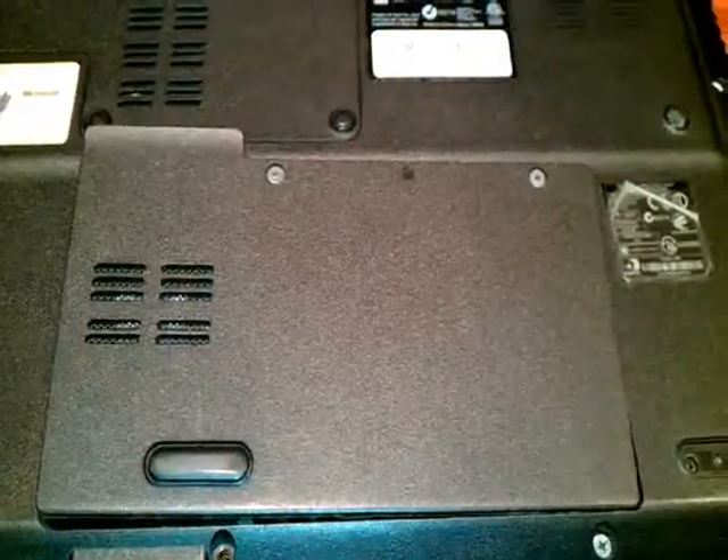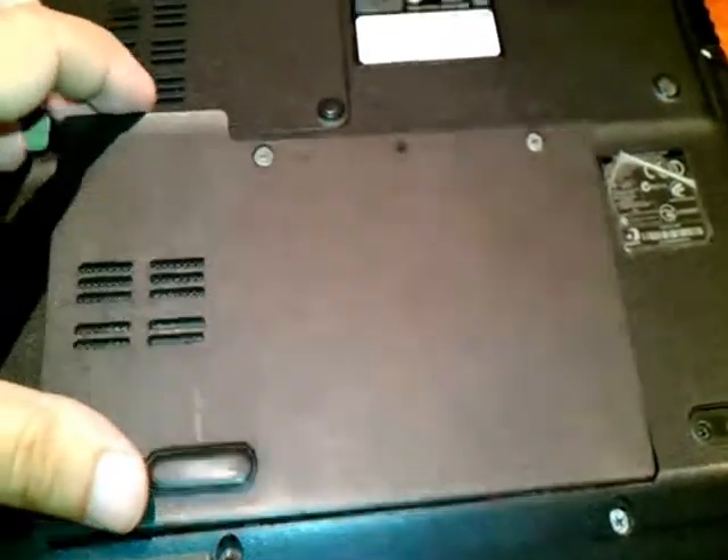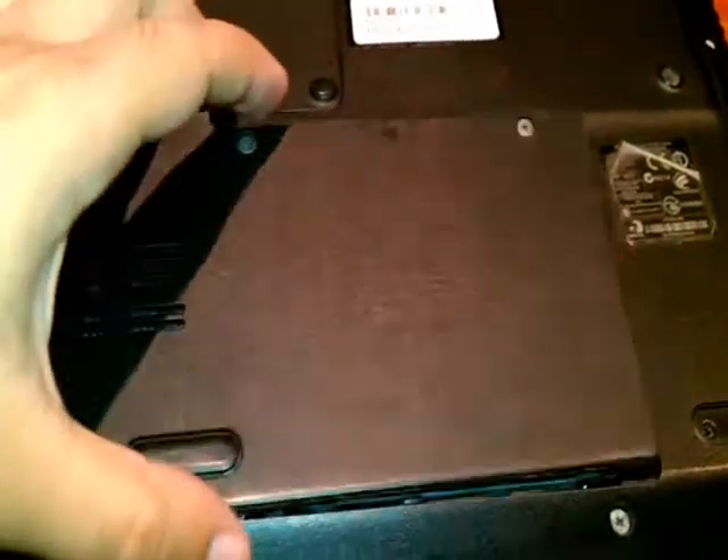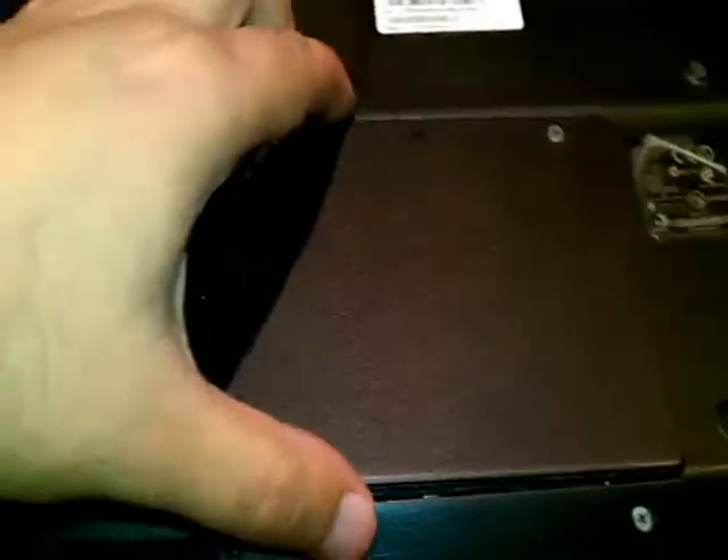Here is screw one, here is screw two, and nothing else. As you can see, I have opened this cover. I loosened both screws and it will easily come out.